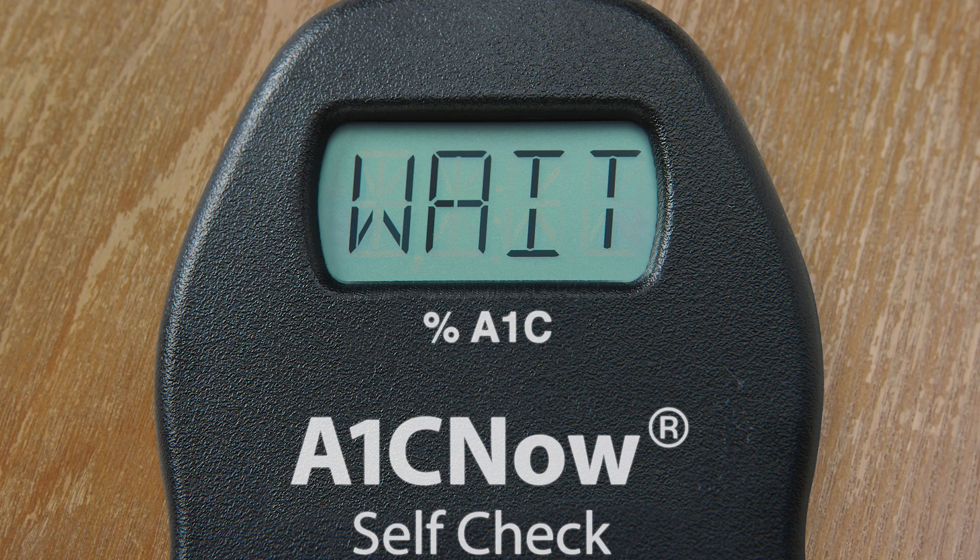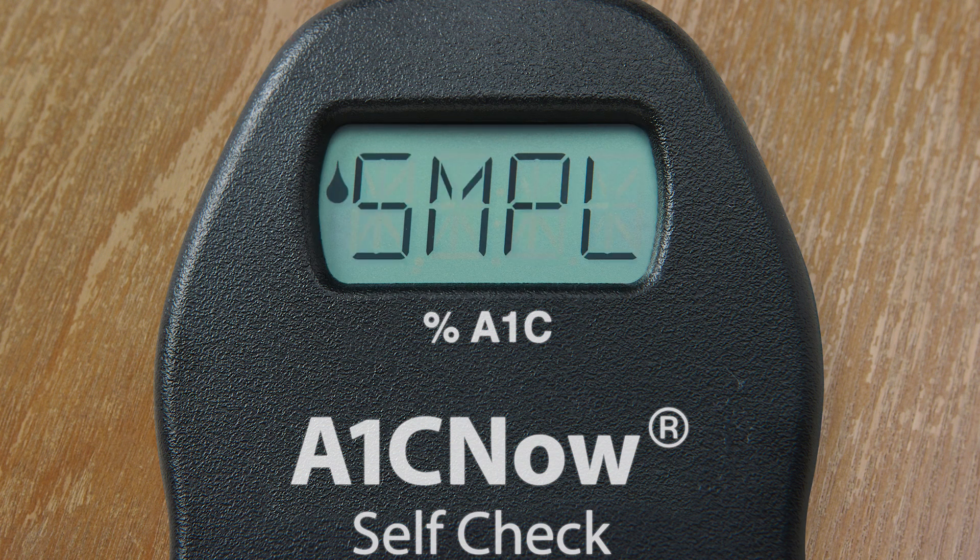After I insert the test cartridge, the analyzer first displays WAIT on the screen and after a few moments SMPL appears — that means we are ready to apply the sample. Next, pick up the shaker — that thing with your blood in it — and remove the bottom base, not the part where you inserted your blood sample previously; keep that part as it is. Make sure that your analyzer is lying flat on a level surface. Then dispense the sample from the shaker into the cartridge by pushing down completely into the white circle. Press down and remove quickly, then you will see RUN appear on the screen almost immediately after dispensing.